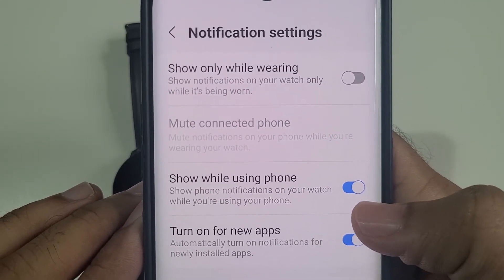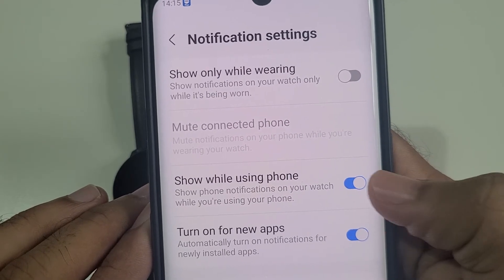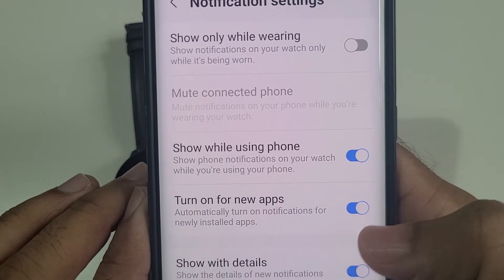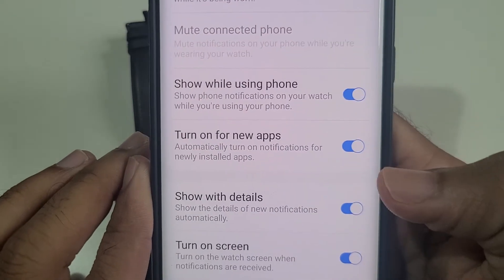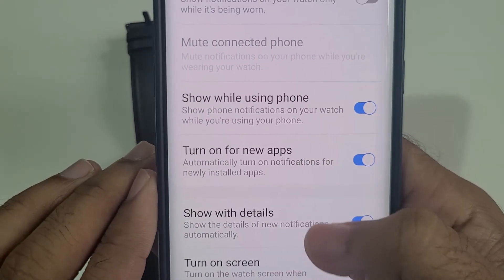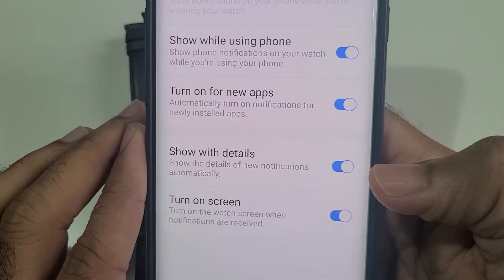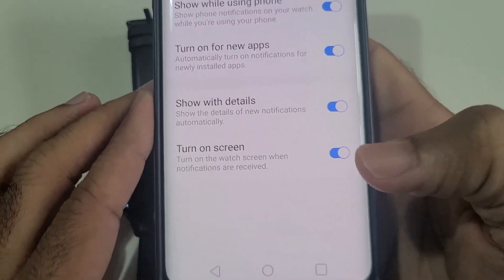Also turn on 'Show while using your smartphone' — when you're using your phone, you'll still see notifications on the watch. Turn on notifications for new apps too, so any new app you download will also send notifications. Enable 'Show with details' so you can see who's calling, who sent a message, and what kind of message.